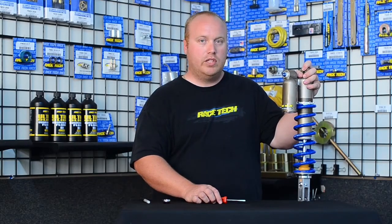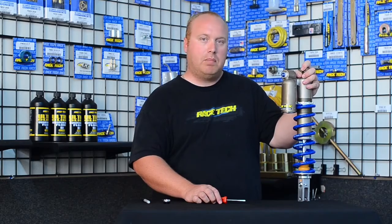I'm Rob Brown from Racetech. We're going to work on adjustments — what adjustments do and how to properly set your clickers.